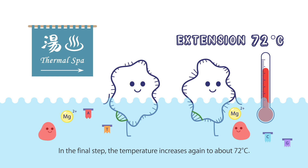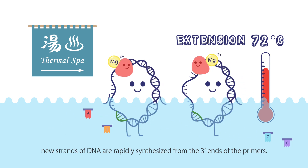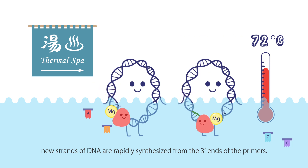In the final step, the temperature increases again to about 72 degrees Celsius. Due to the high activity of DNA polymerase at this temperature, new strands of DNA are rapidly synthesized from the 3' ends of the primers. This is known as the extension of new strands.